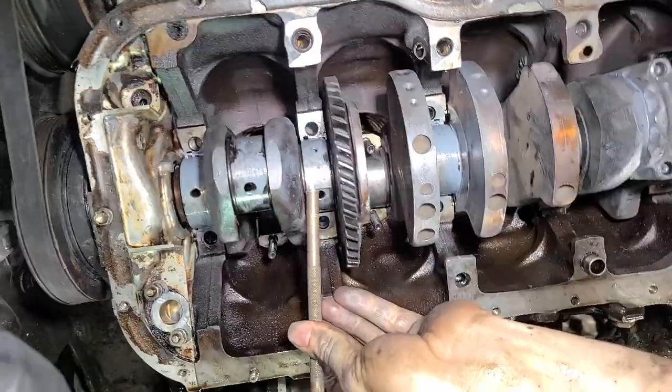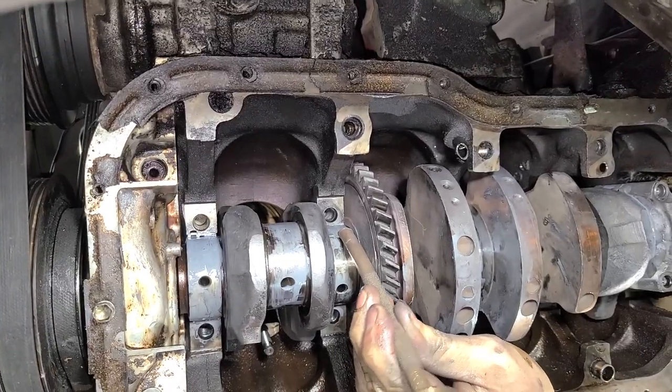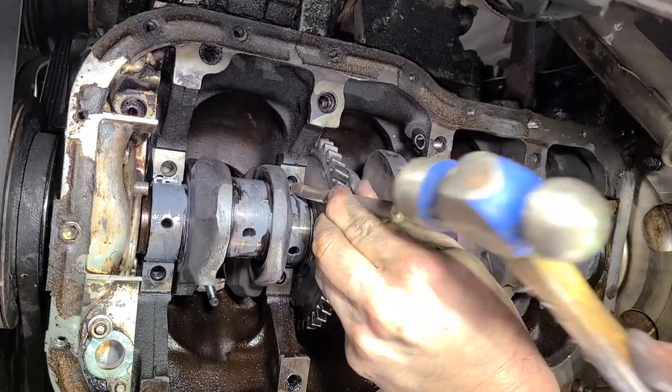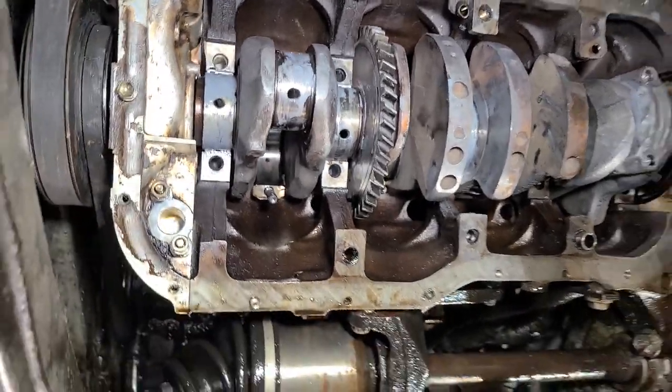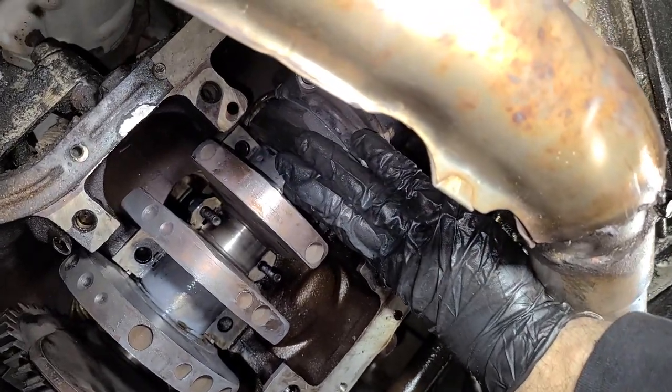Oh no! Like butter. Like butter — look at that. Bob would be proud. So once you get a few of these in here, it gets very easy.